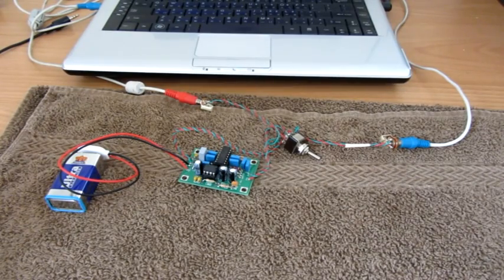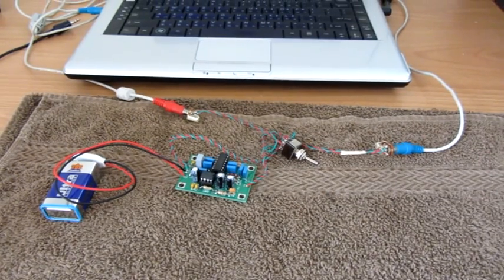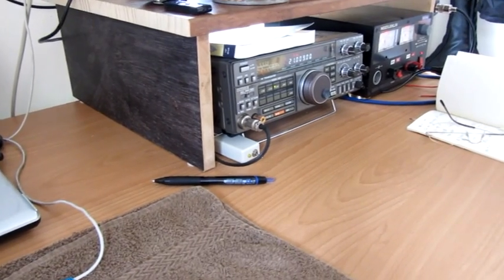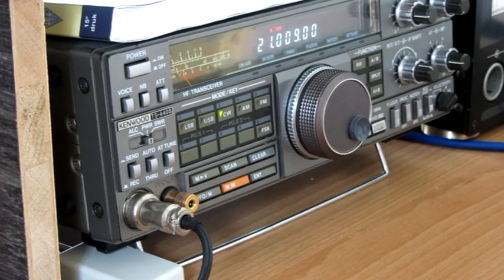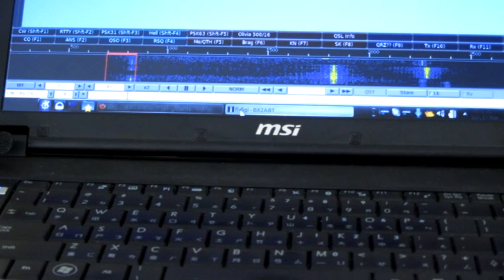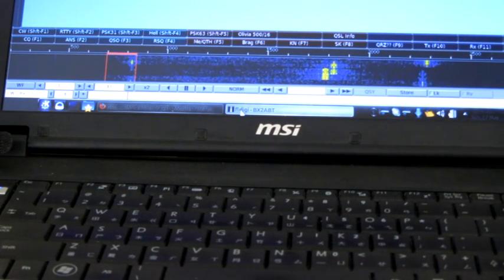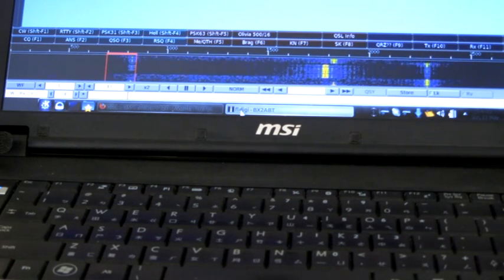The HyperMite is connected, input from the rig, output to the laptop where Apple Digi is running. The TS440 is tuned to 21009 kHz and it's using the 1.8 kHz filter. As you can see from Apple Digi, there is a weak station at about 800 Hz into the waterfall, and there is another station, a very strong one, at about 1800 Hz on the waterfall.